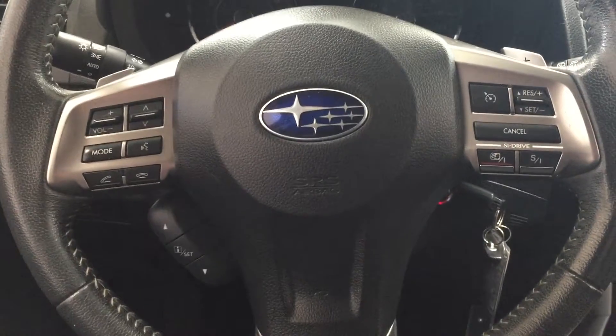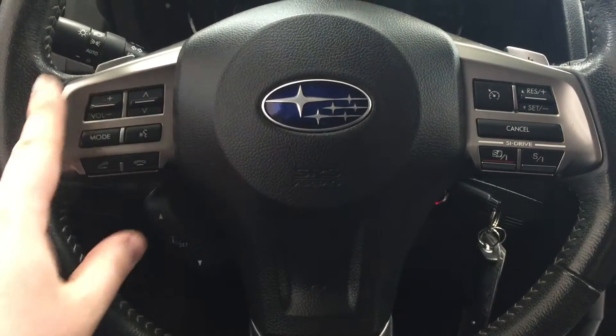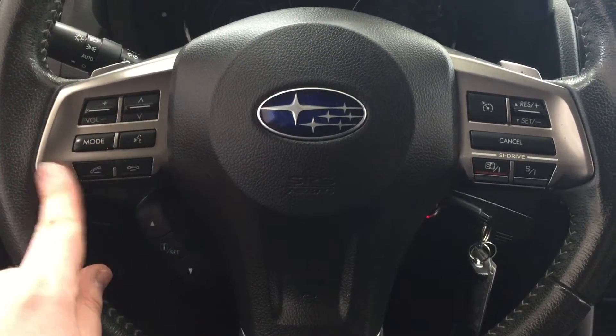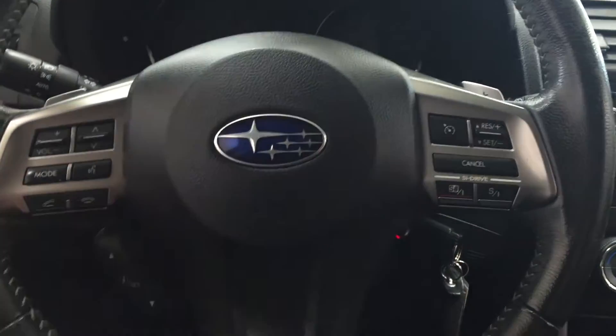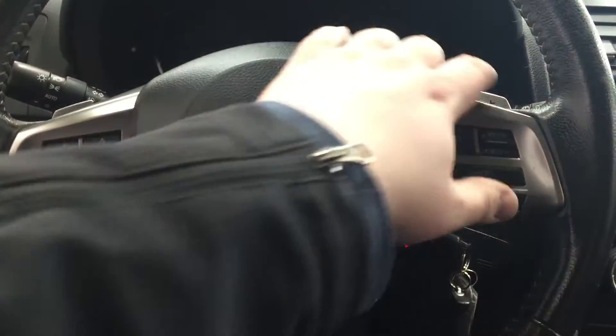A couple of controls you'll see on your steering wheel are your volume control, scroll function, mode select, voice recognition, and Bluetooth. On the right-hand side you have your cruise control settings with your paddle shifters on both sides.